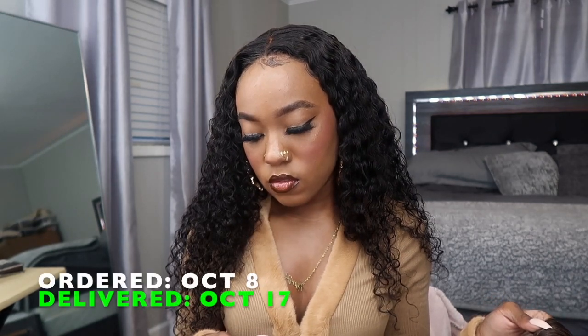About the shipping time: I ordered it on October 8th and received it October 17th. Let me take this wig off and put this one on — though I ain't got no combs. By the way, I already did a video on this wig I'm currently wearing. I just reinstalled it because I went to the fair last weekend and saw Halloween Kills. If you want the details on it, I'll put that video right here.